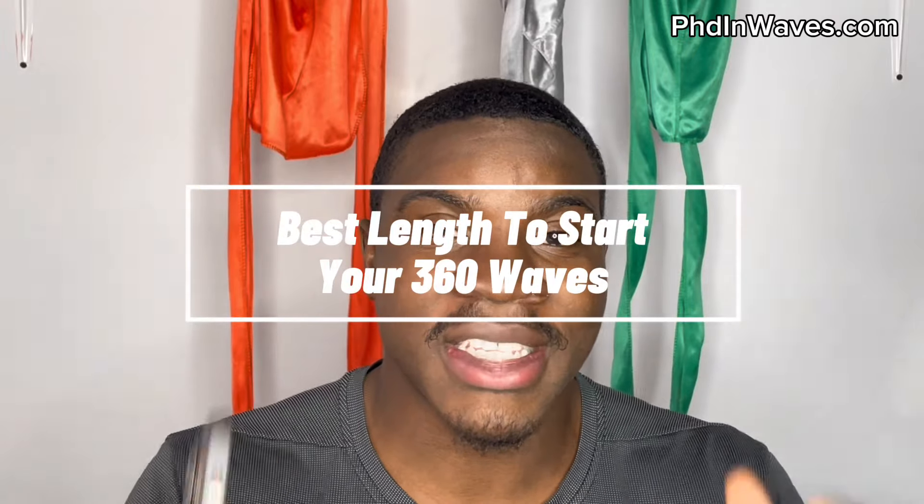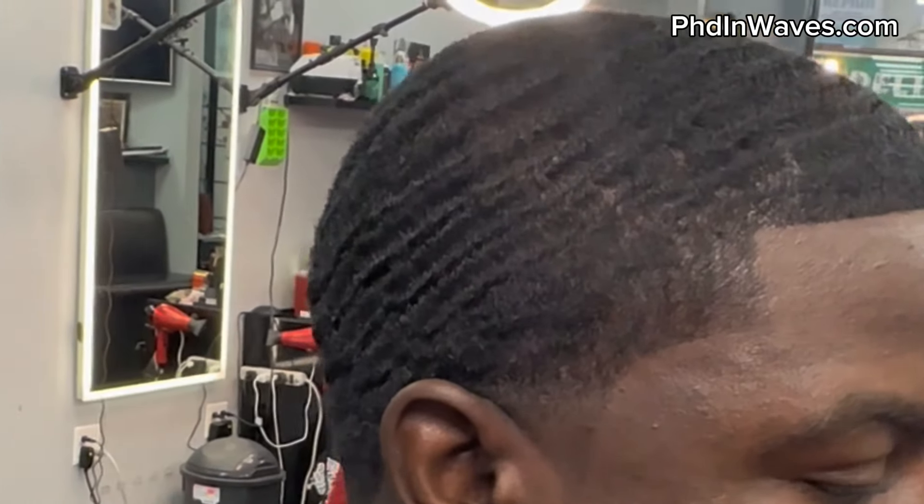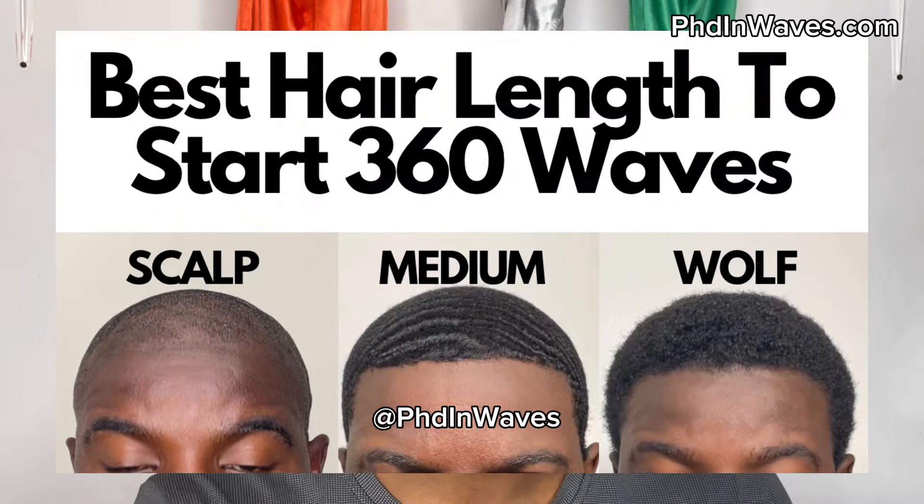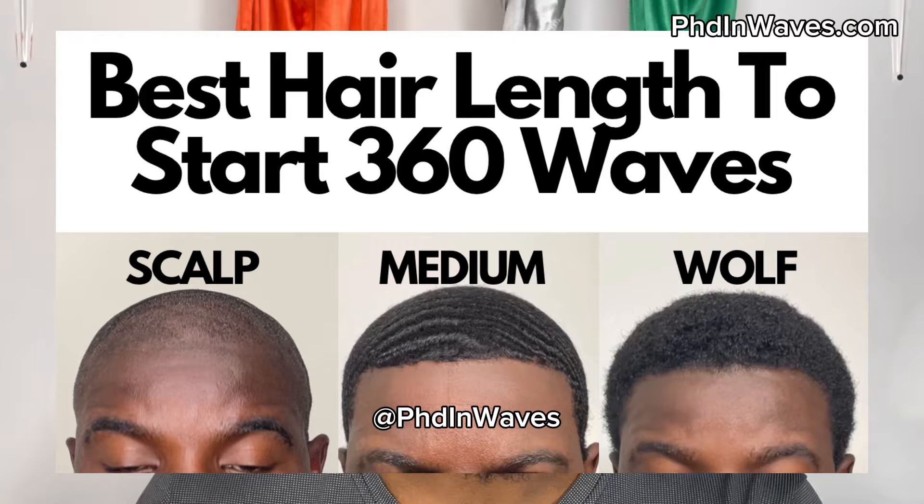Welcome to PhD and Waves. In today's video, I'm going to go over the best length to start your 360 waves. Depending on which length you start your wave pattern, this is going to change a lot of things along your 360 wave journey. I'm going to go over all the pros and cons of starting at different hair lengths. There are three main hair lengths: scalped, medium hair, or wolfing with longer hair.